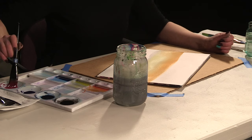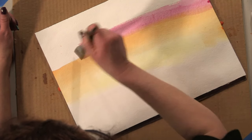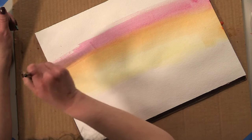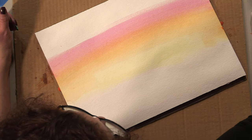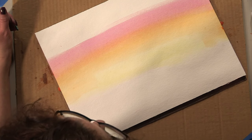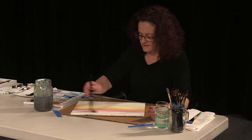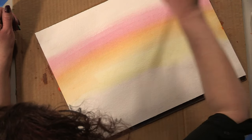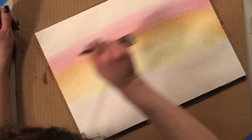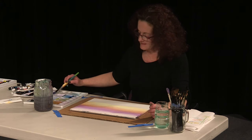Now that we've got our orange on there, I'm going to come over and pick up some magenta and drop that in right on top, letting it blend with the orange below. If it feels like your paper is starting to dry out, rinse your brush, wipe it off really well, then pick up some clean water and come down from the top. Go ahead and bring that down even into the red. We're going to come over and pick up a little bit of this dioxazine purple and start dropping it in right here.